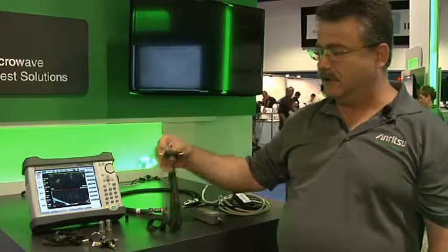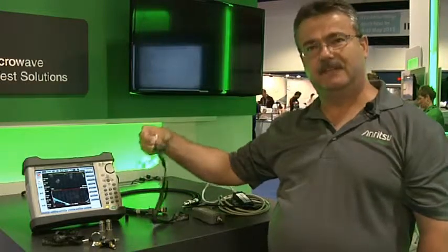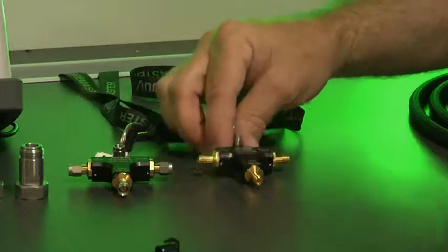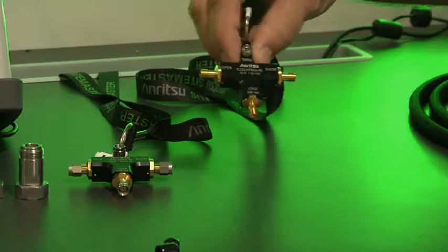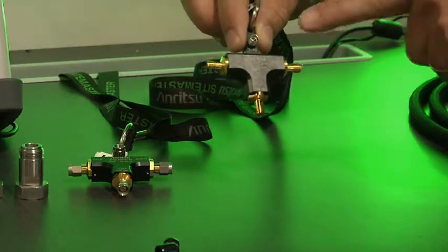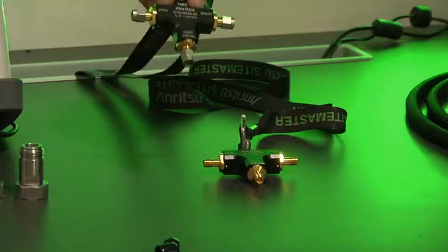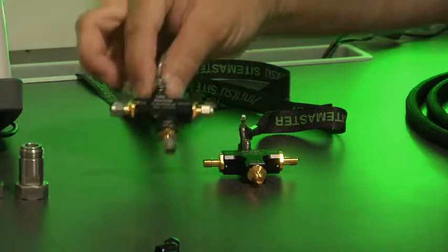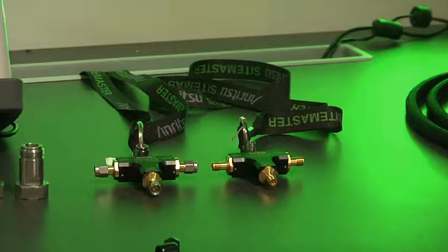We've also introduced a new series of calibration kits that are fully rated to the same temperature range as the instrument — minus 10 to plus 55 degrees — which is unique to this type of environment. The open, short, and load components are in the calibration kit, as well as the through component. On the male version of the same kit, the through length components are electrically the same length, which is very important when using both genders for specific calibration requirements.